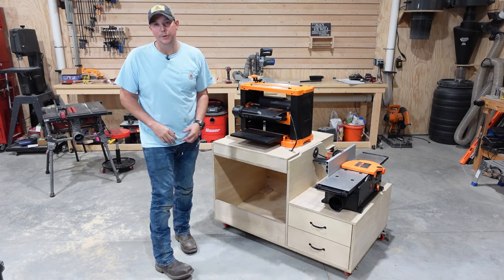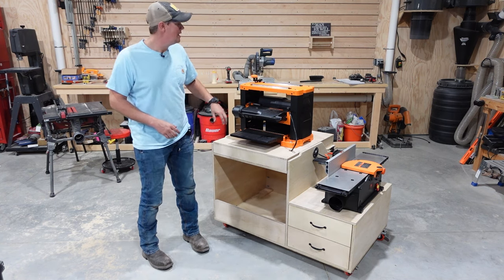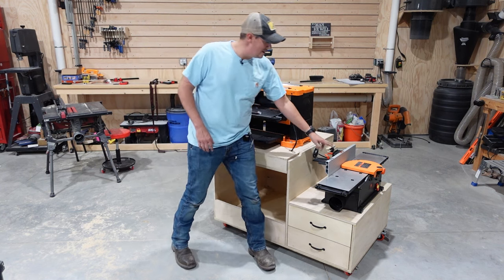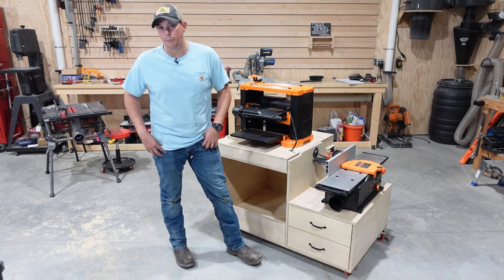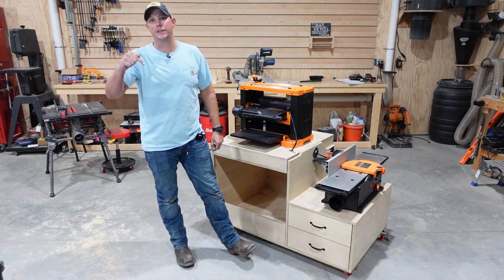Before we get into building this cart, if you're interested in what planer and jointer I'm using — this is the 13-inch spiral cutter head planer from Wynn and this is the 8-inch spiral head jointer from Wynn. These are really nice cost-effective options and I will link to those in the description below.